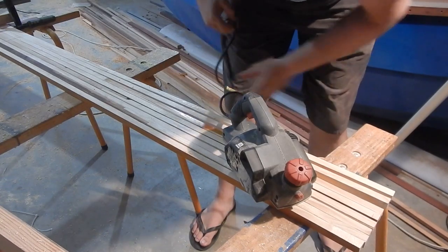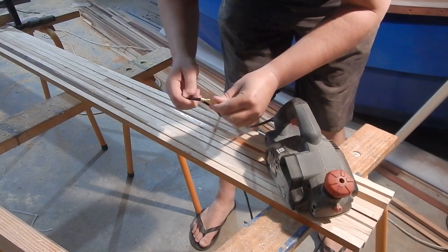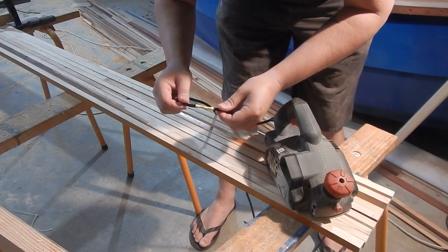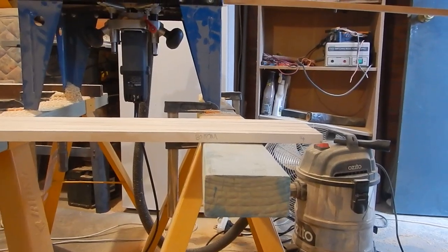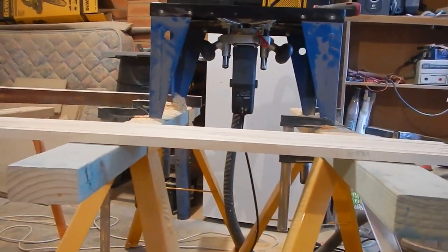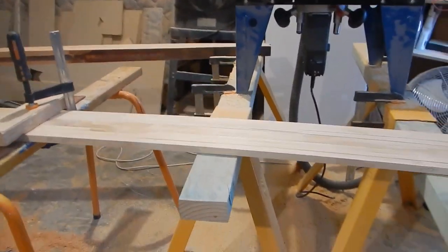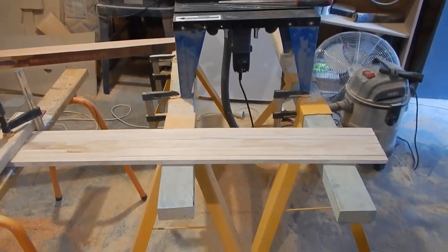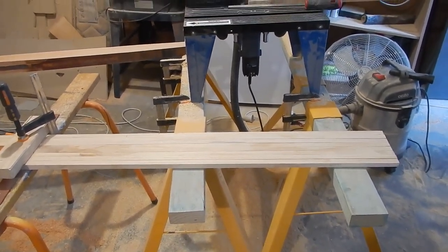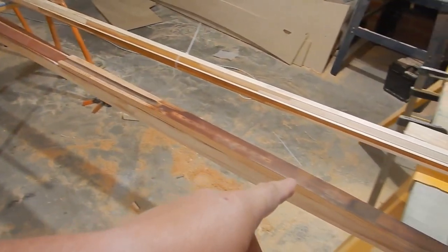Here's a tip: don't accidentally plane over the cord of your planer or you'll have to do a repair job. I used the plane and the sander and it's basically impossible to tell, but I got a pretty good taper. So I think I'm just gonna leave it at that and do any more tapering when it's all glued together.